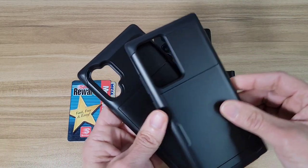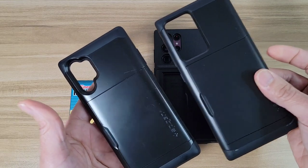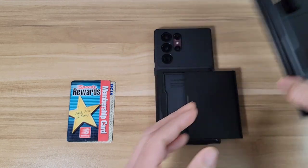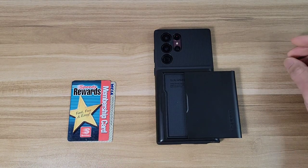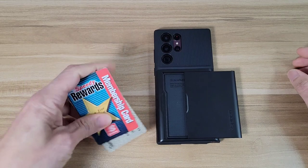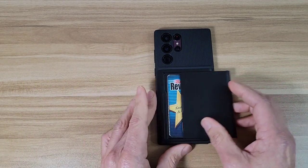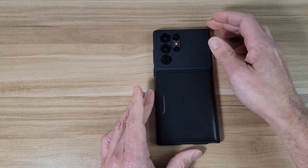I do really like this case. Like I said before, I always get this case for all of my phones — I think it's a great option for me when I'm going places that I don't want to carry my wallet. I do recommend it. For 18 bucks I think it's a great deal. If you guys are looking for a case to carry your credit cards in, I think this might be a great option for you.